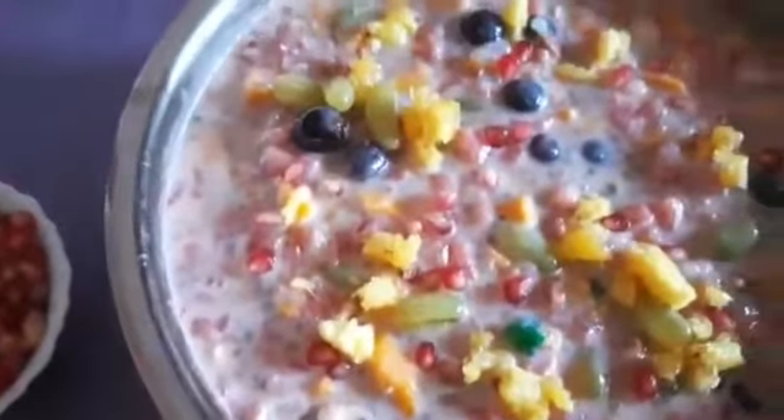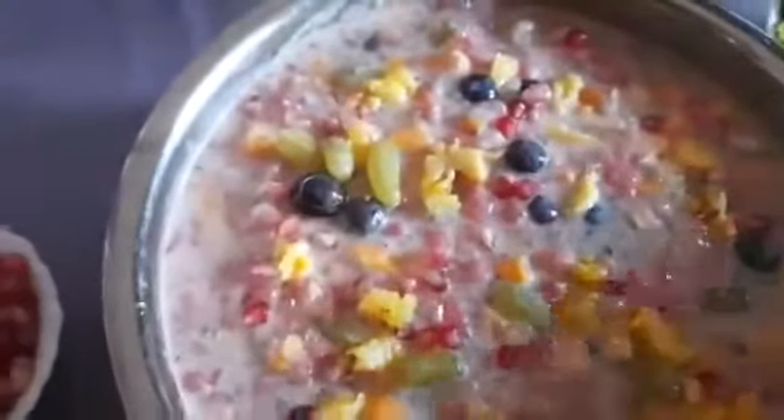I will cook the fruit salad with vanilla essence, and add a little bit for the decoration.